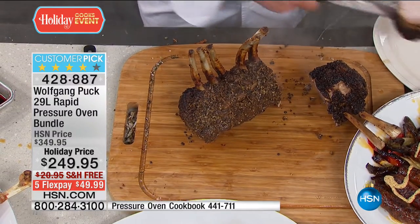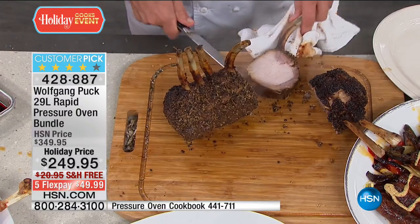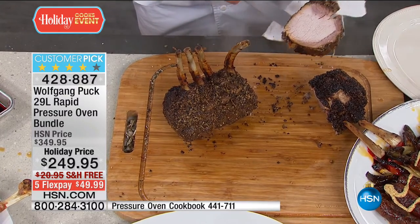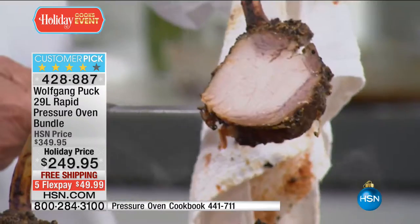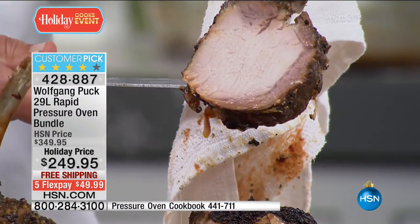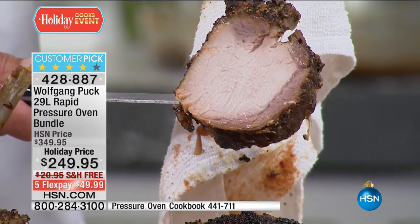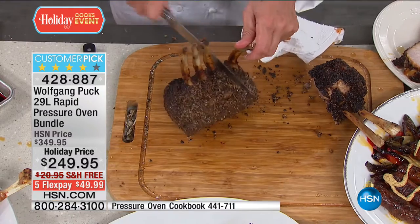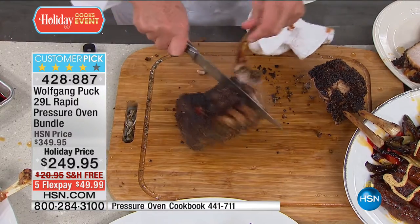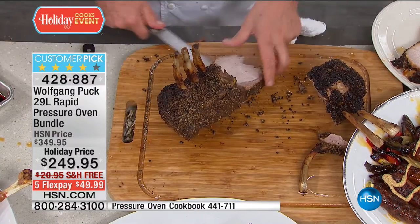Look at that — the most beautiful, moist pork chop. I ate one before. Look how shiny the meat is. If I let it drip, see that? It's a beautiful thing. Did you ever have a pork chop where the juice drips out like that? Even in our restaurant, I tell my guys you should make it like we do it in the pressure oven.